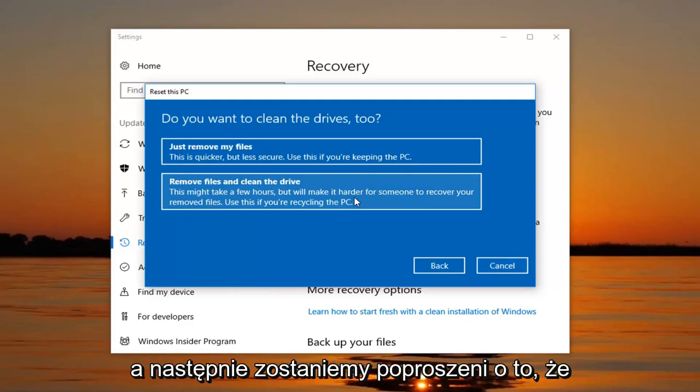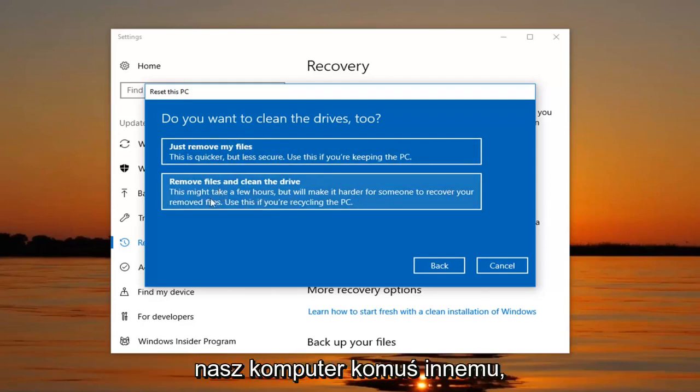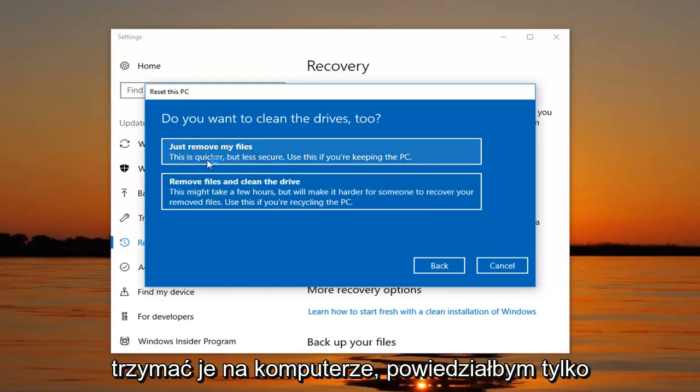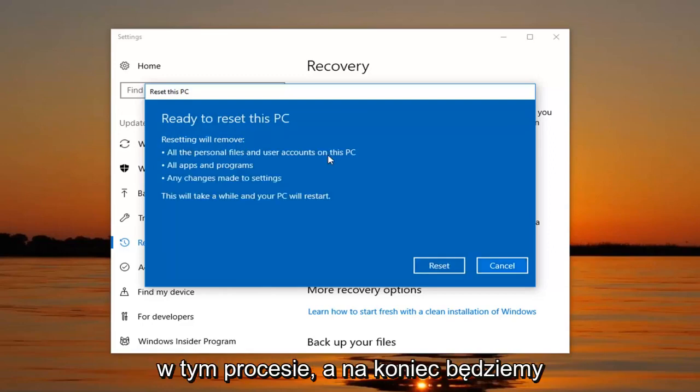We're going to be prompted whether we want to clean the drives as well. So if we're going to be donating or giving our computer to somebody else, I would suggest selecting the second option to remove files and clean the drive. However, most people if you're going to be holding onto your computer, I would just select the first one — just to remove my files. It will be a little quicker as well.